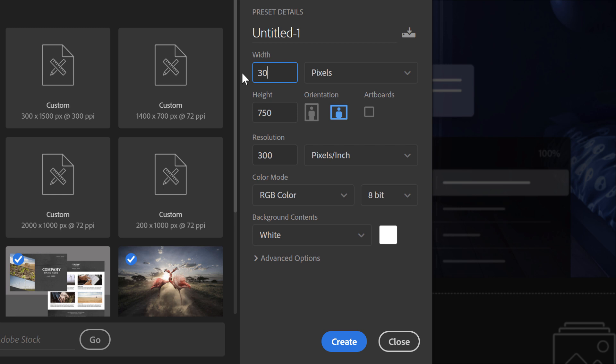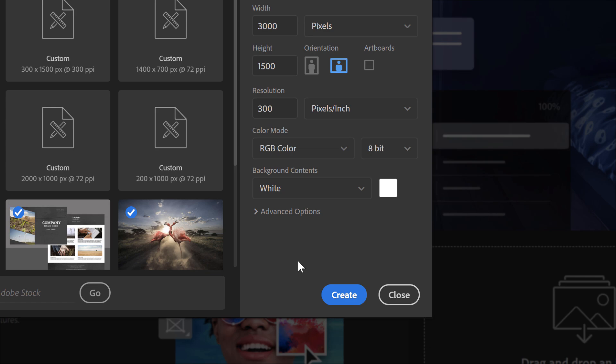The resolution value only applies to print, so if you're creating a collage for the web or for viewing on screen, you can ignore this option. But if you're creating it for print, set the resolution value to 300 pixels per inch, which is the industry standard for high-quality printing. Leave the background contents set to white and all other options at their defaults, then click the Create button.